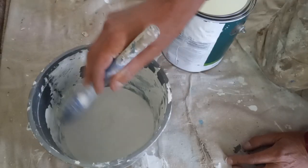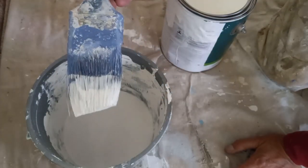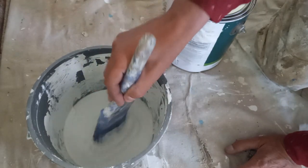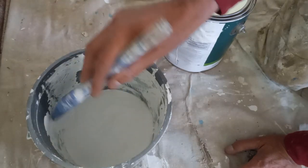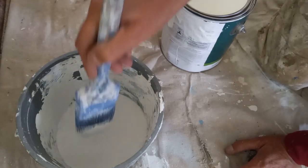Dab, dab, slap, slap. When you slap it, it removes the paint from the edges of the brush so it doesn't drip. If you don't do that and you just slap, slap and you pull it up, it's definitely going to drip. So we do slap, slap, tap, tap and then it relieves the paint so it's not dripping.